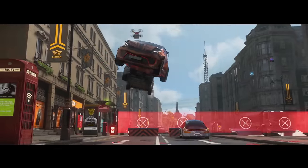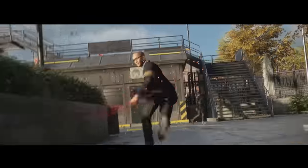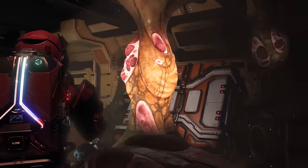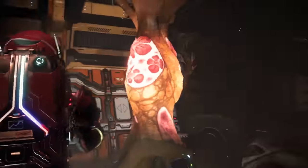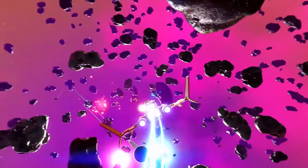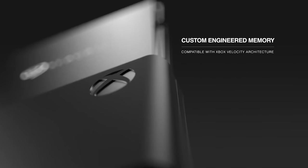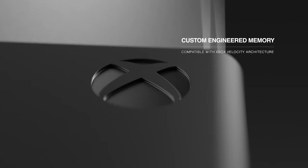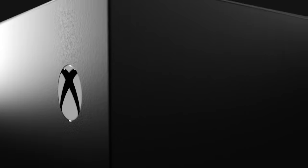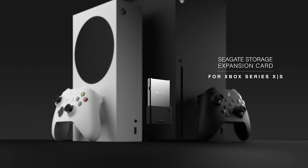Just absolutely have to be playing Watch Dogs Legion right now, right this second? Keep it on the console. Happy to wait through a few seconds of load screens before immersing yourself in the tranquil star travelling of No Man's Sky? Fire that one over on your external drive. The main thing is that external options like Seagate's official Xbox expansion card can give you a full two terabytes of space to play with, meaning you'll never have to make any hard decisions between your favourite games.